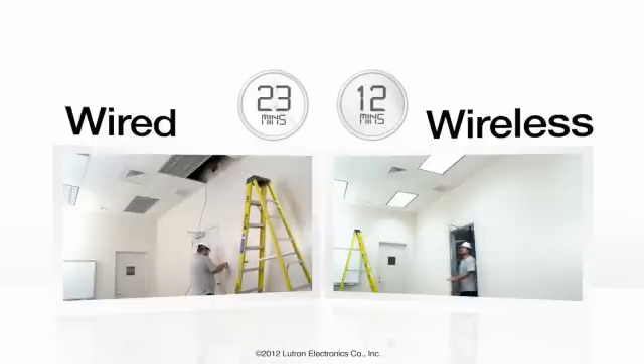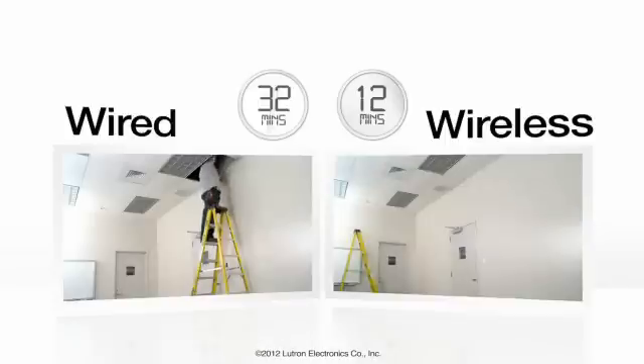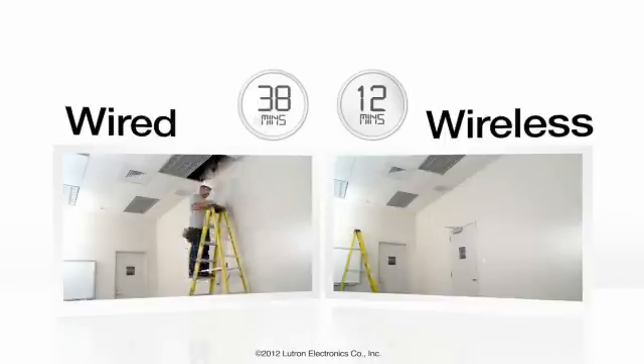You'll save almost an hour of time per installation going wireless. How many additional jobs could you complete in a week using Lutron's wireless solution? And how much more revenue would you generate?